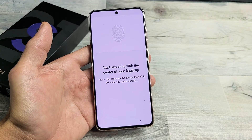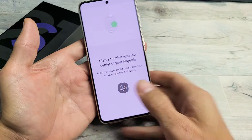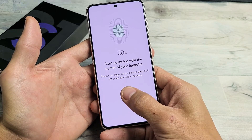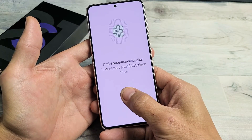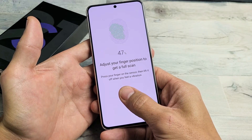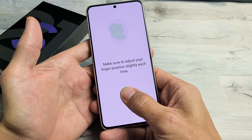Now we're going to go ahead and start scanning our fingerprints. Just lay whatever finger you want — you can add multiple fingers too. I'm going to press and hold, let go, press, let go, and adjust my finger slightly. Just keep on going — I can feel it vibrate too.